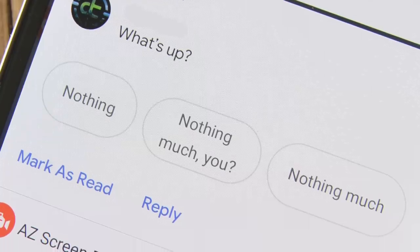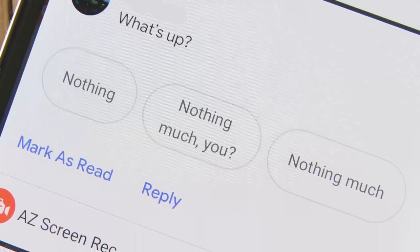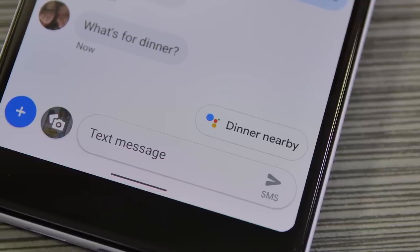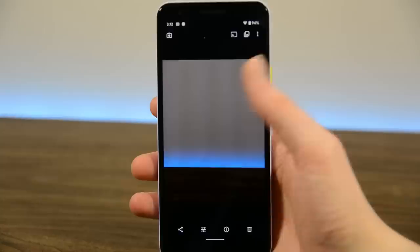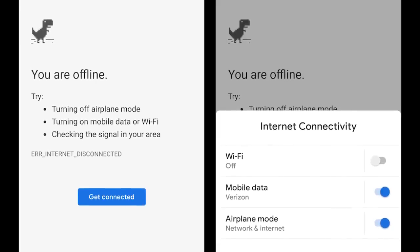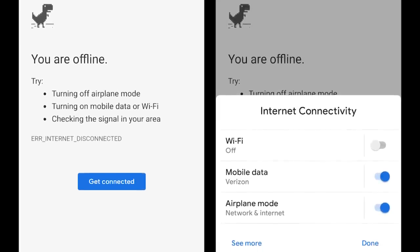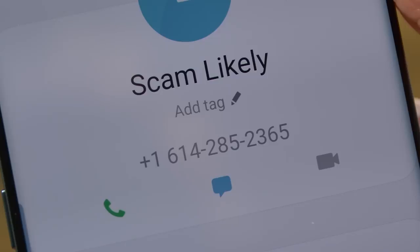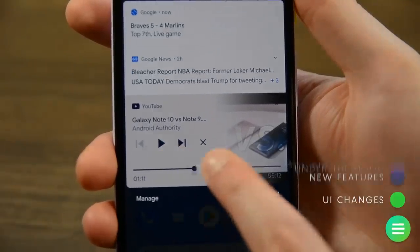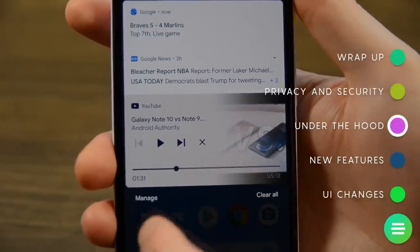Some other smaller features include Smart Reply for all messaging apps by default, and Smart Reply now suggests actions — for example, a Google Maps suggestion when you receive an address. There's also an overhauled sharing menu, and apps can now call up settings like Wi-Fi and Bluetooth in certain situations. Android 10 also adds the native ability for the phone app to determine if a call is spam and silently block it without user input. Another helpful feature is a seek bar on media notifications for quick skipping.